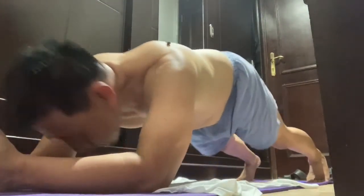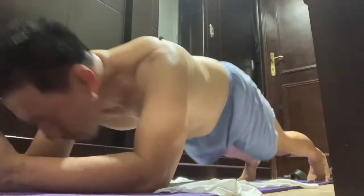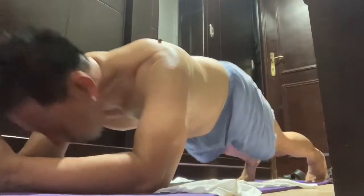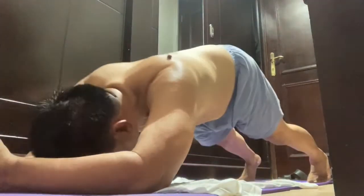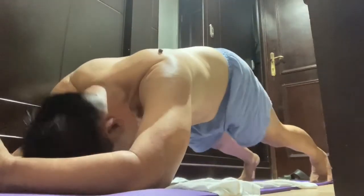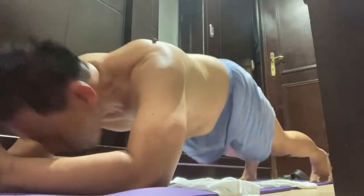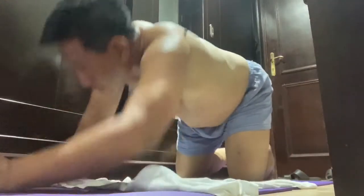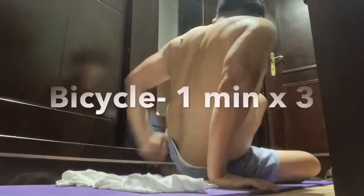You can do it daily or every other day. That's one minute — take a break after the break.